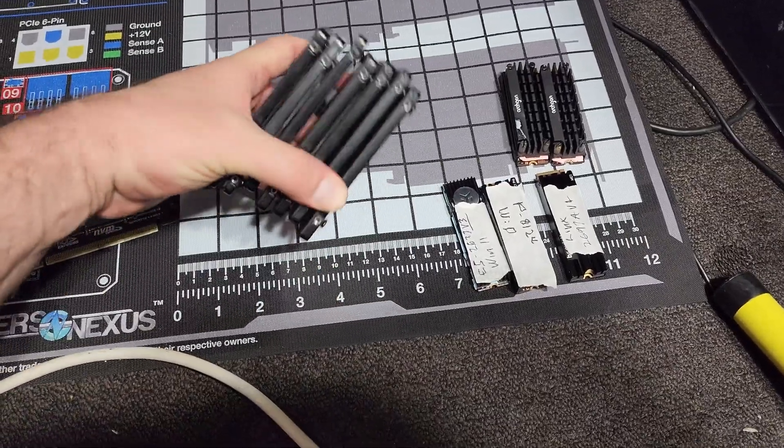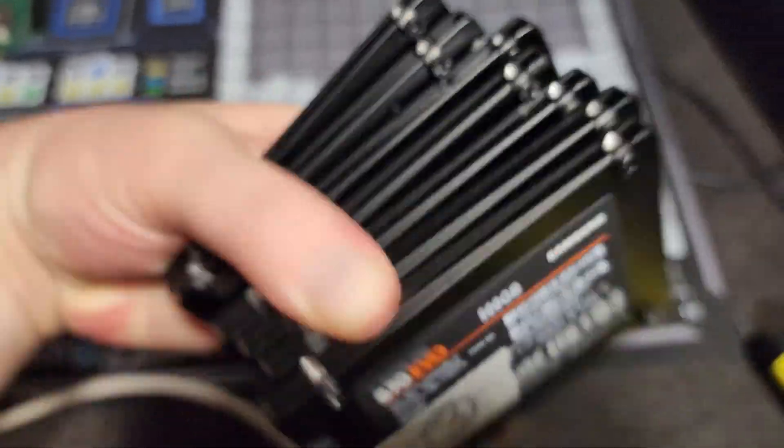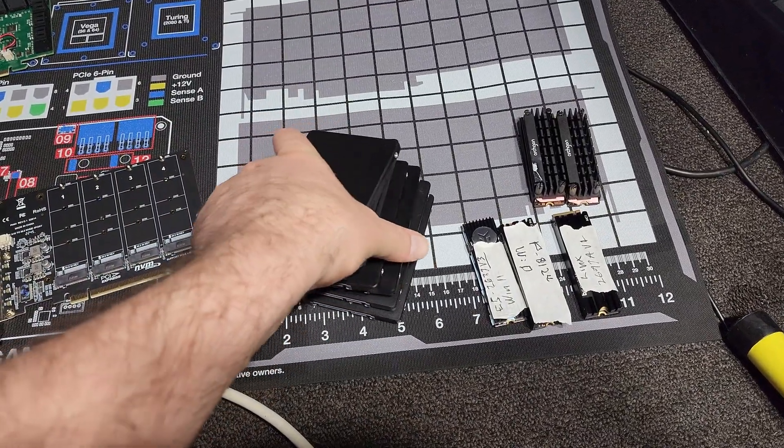So I'll just quickly go over. I've got a handful of Samsung SATA SSDs, the 870, and they're 500 gigs each.